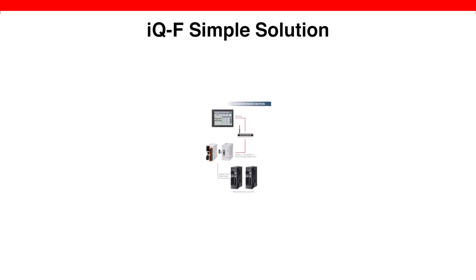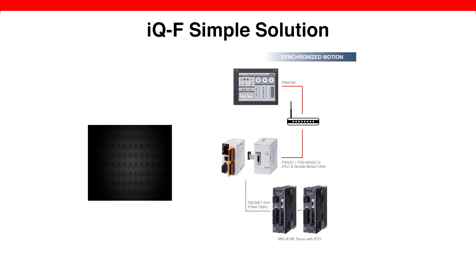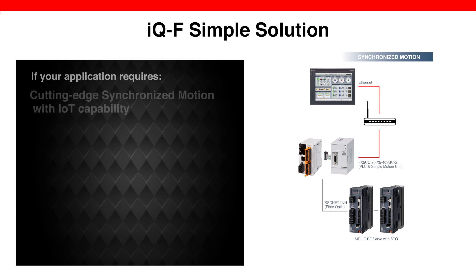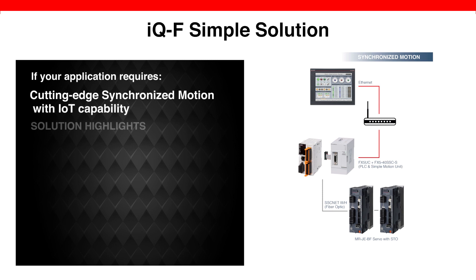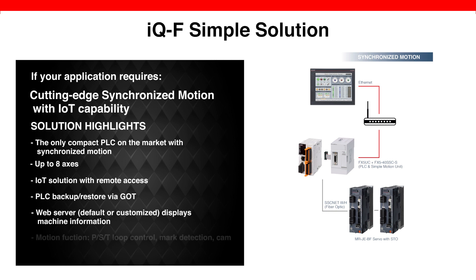Mitsubishi Electric's IQF Simple Solution includes the best-in-class products in a compact and low-cost category. With this solution, we get high-performance synchronized motion at an affordable price. Our IQF Compact PLC is the only compact PLC in the market with synchronized motion. Adding the FX5 Motion Module, it can support up to eight synchronized axis motion. The web server function allows users to access machine data for monitoring and diagnosis purposes. In addition, an IoT solution is also available, enabling OEMs or end users to monitor their machines anywhere, anytime.